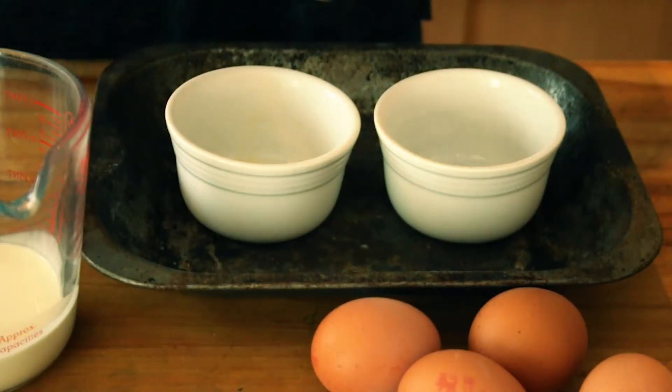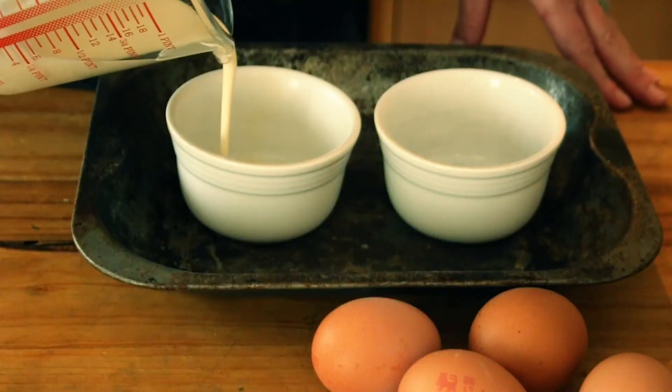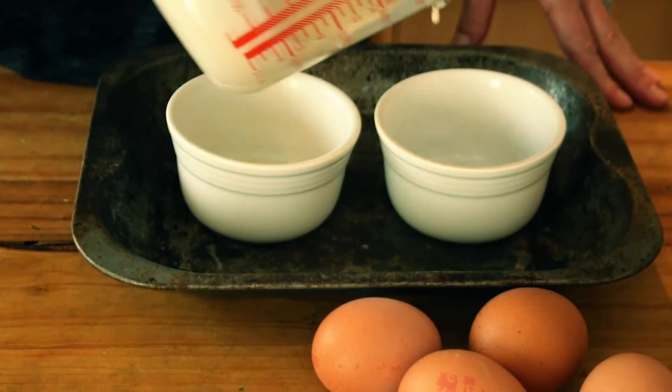You're going to preheat the oven and have some double cream, salt, white pepper, and eggs ready. Into your two greased ramekins — and I must have been in my 20s when I found out they were called ramekins and not ramskins — you're just going to drizzle a little bit of double cream into each, just to lie on the bottom.